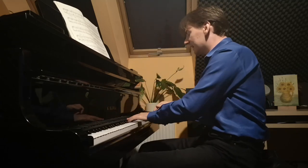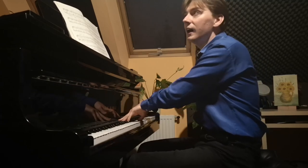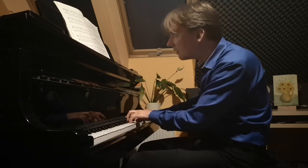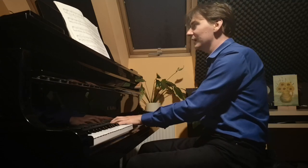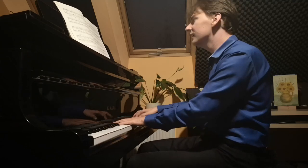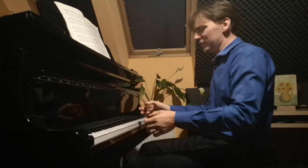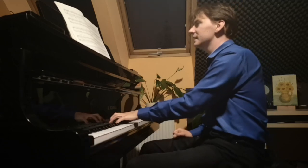Then a second person with a violin comes in and they go together downward, bringing us to the next theme. When this violinist is playing, it's a very simple melody — it should be played without any rubato, I think, just like a violin player.